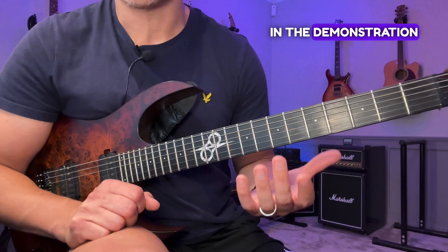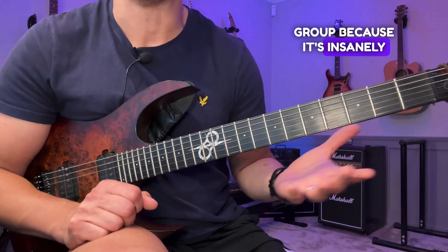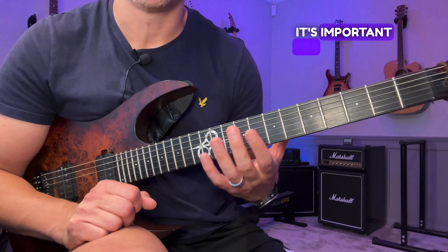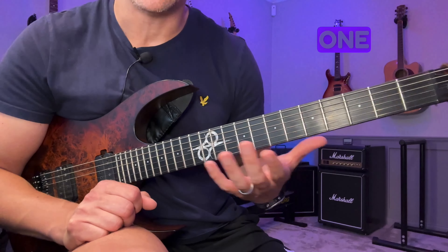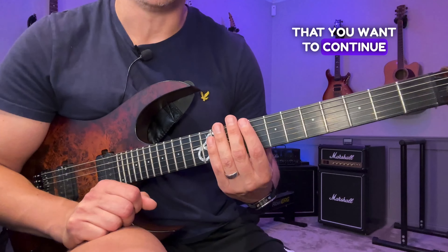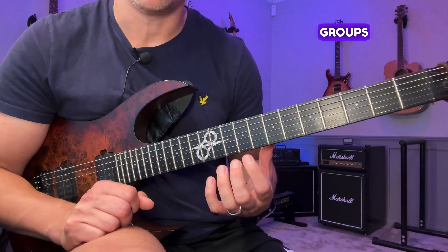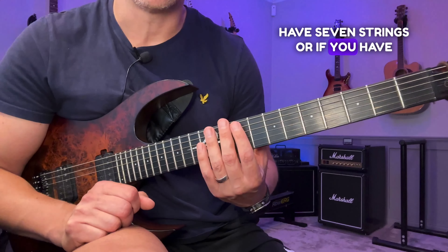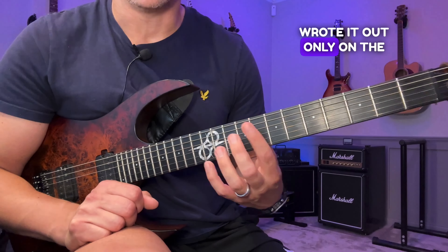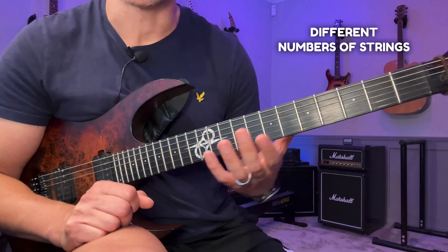In the demonstration and the tabs, I've only done it on one string group because it's insanely boring to watch me go through all of them, but I think it's important for you to see it at least once. Keep in mind that you want to continue each variation on all string groups — and that will differ depending on whether you have six, seven, or eight strings. That's also why I only wrote it out on the lowest string group.